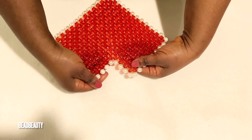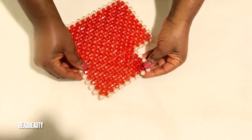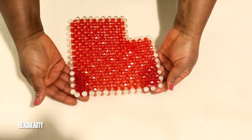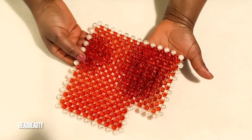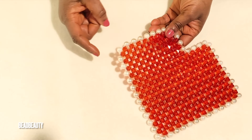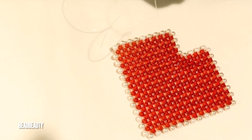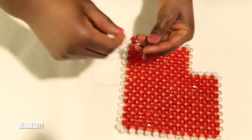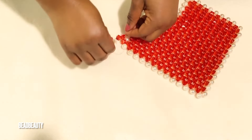Now that I completed mine, I'm done adding the pearls over here. I'm just going to go ahead and weave around the edge. So I'm going to use the red crystal bead to weave around the edge. This is how the shape should look like if you're done with yours — very pretty. Now let's start. I'm going to pull my line through the corner bead over here, and I'm starting with a thread bead.